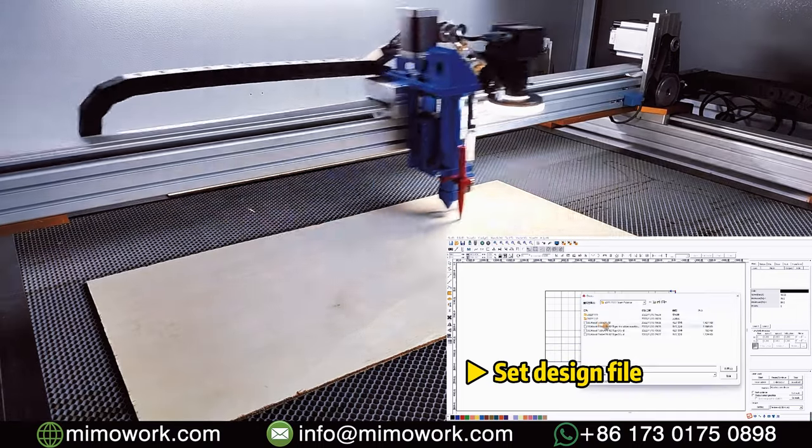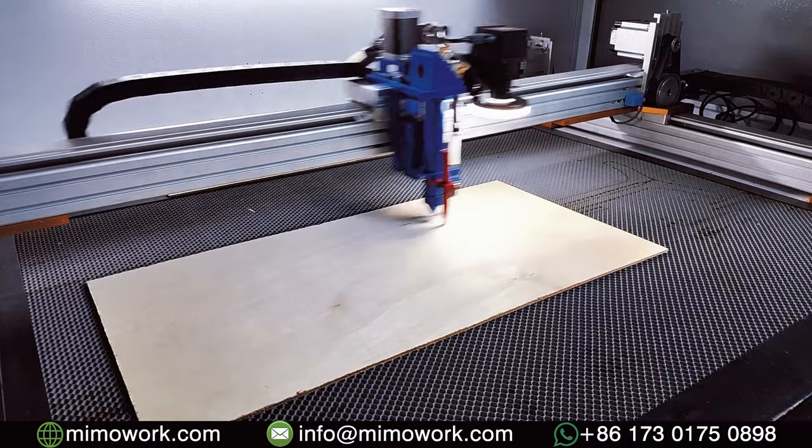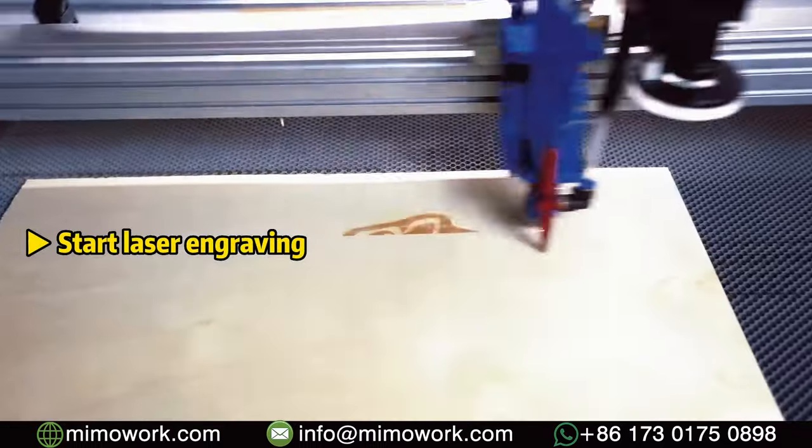First, you need to upload the cutting file and set the parameters. Save the design file and start laser engraving the wood.